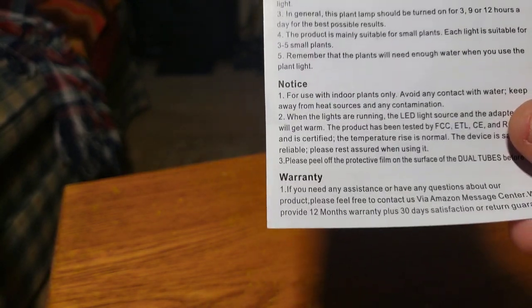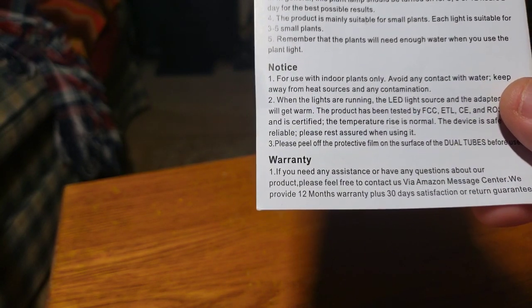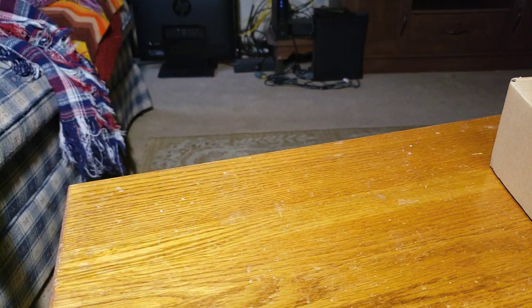There's even an installation guide that goes over more of the buttons, and there are some nice notes and tips. There's even a warranty — always good to see a warranty. It's a 12-month warranty plus 30 days.